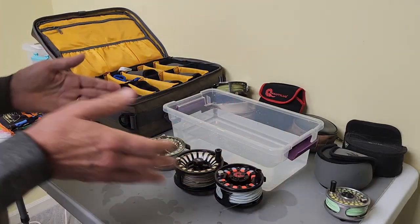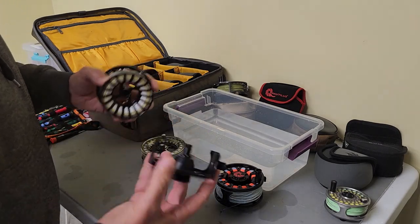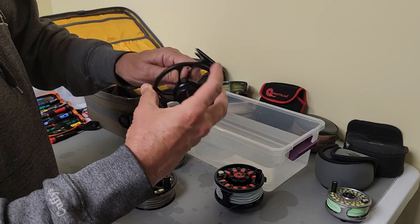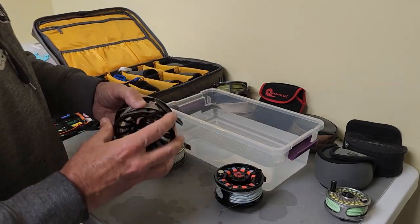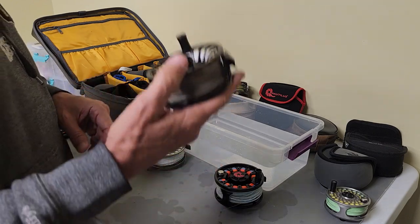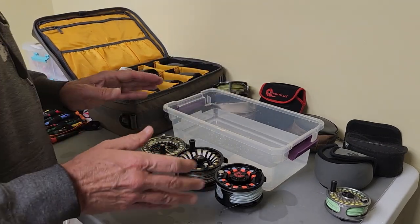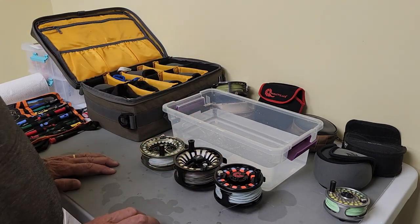So let's get to the saltwater reels. What saltwater reels are is they are sealed drag reels — everything in here is sealed so that water can't get in. That is a myth. These are not waterproof; water can get in these reels. Depending on how much you spend on that reel depends on how much waterproofing they've done and how much they've designed into it.